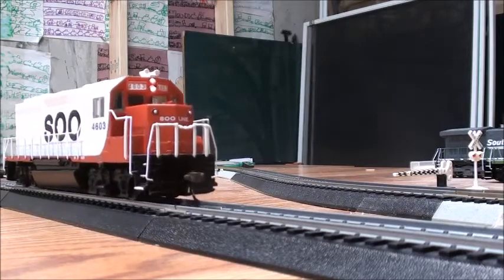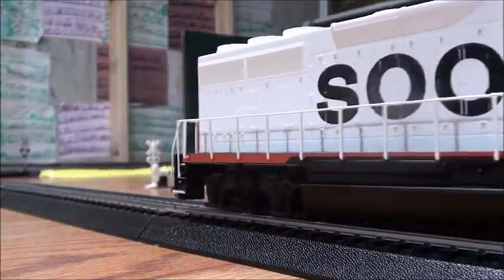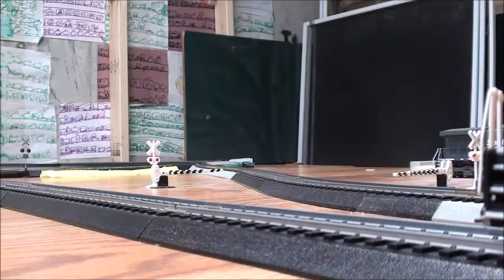The headlight is actually really nice too. It looks like pretty much bulb lighting, but I'm not sure if that's bulb or LED. It runs really nice and pretty quiet too.